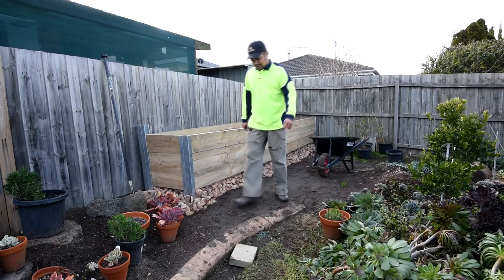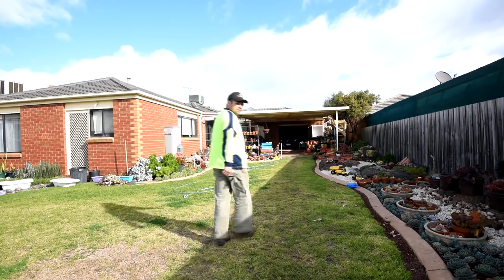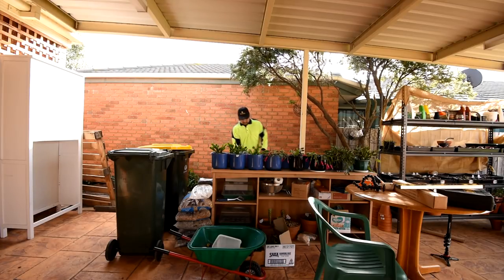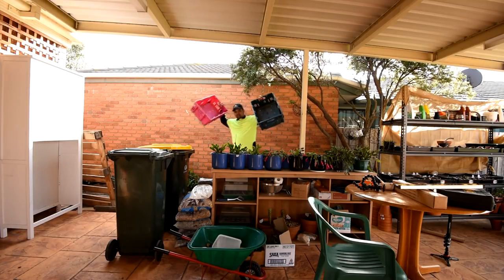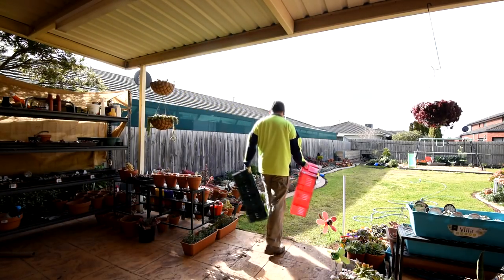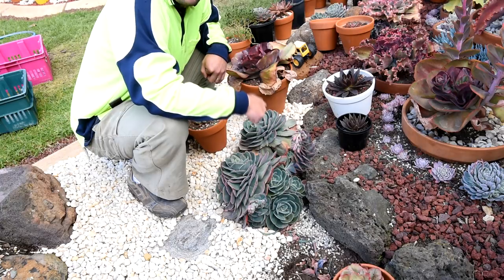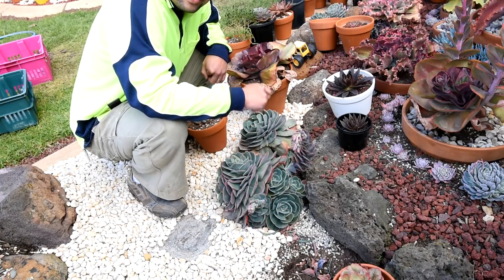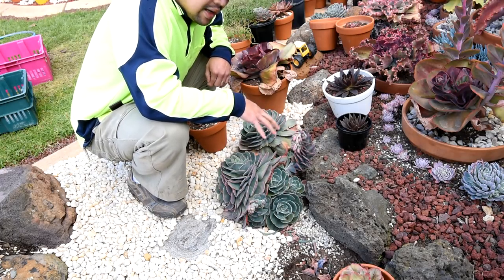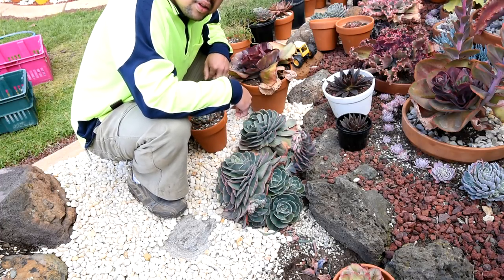Now that I'm done with the planter, I'll start harvesting the imbricata. I'll need some containers. I usually harvest them when the days are warm — it's still winter right now but it's towards the end of winter. By the time these pups have established, it would be spring. So I think harvesting them now is not much of a problem.